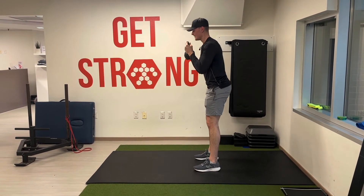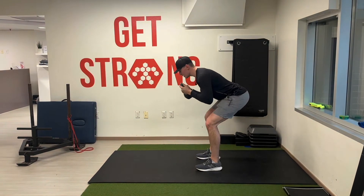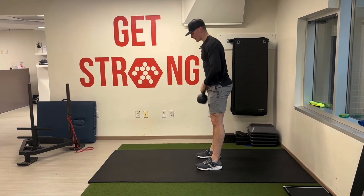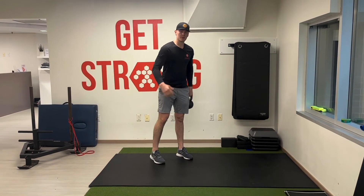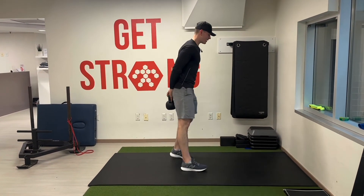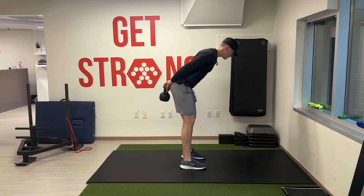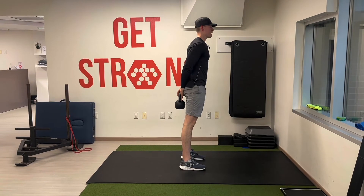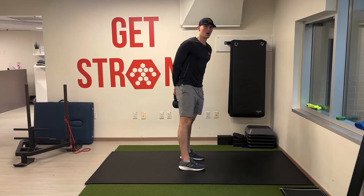Another way we can do it: RDL, then the squat, then just stand up straight. If we're struggling to maintain good position, we can hold that same weight behind our back — go down into an RDL and back up, taking out the squat part.